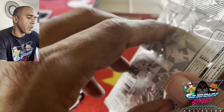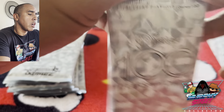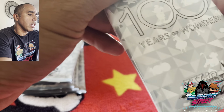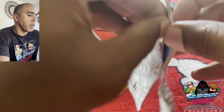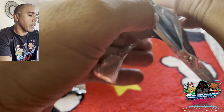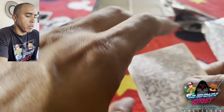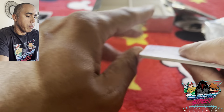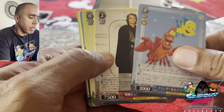Here we go. We're starting with the left side of the box, top to bottom. The opening of these things are not my favorite — I need to figure out a better way to open them. We'll figure it out as it goes. Last time, Bronson and I were opening them bottom to top, so we'll go this way.